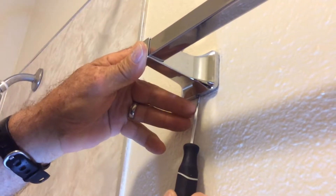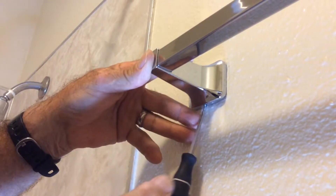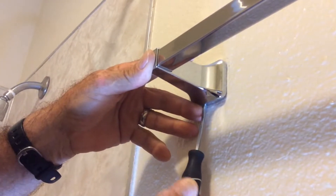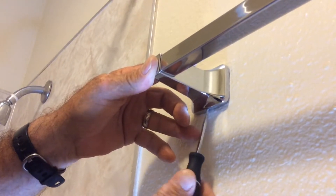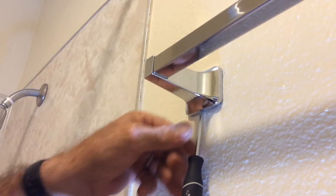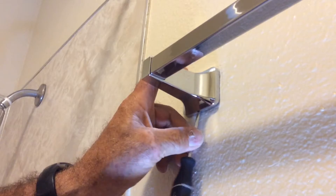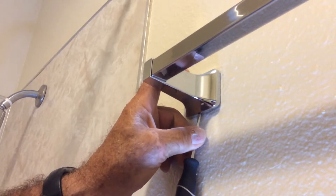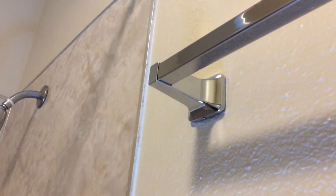holding it in place, and then re-tighten your set screw, nice and firm, and there you go. Hopefully you found this video helpful and we were able to solve your problems.